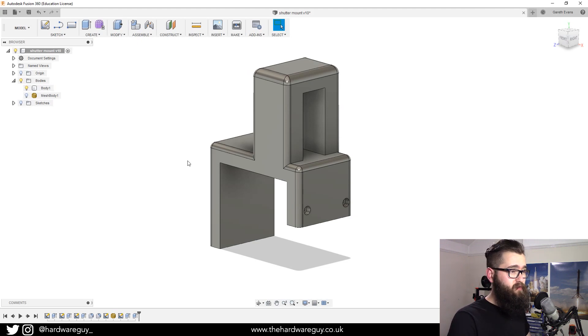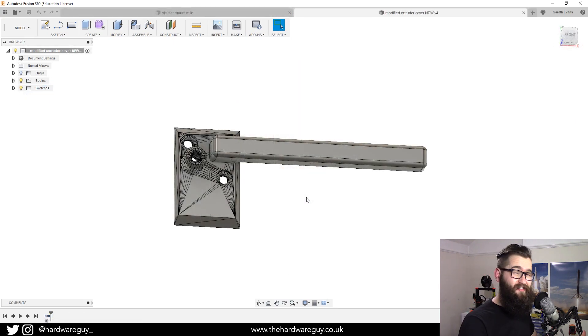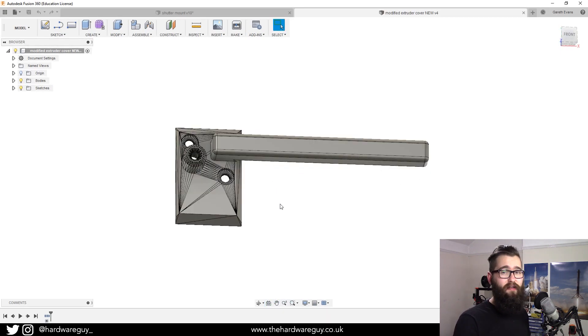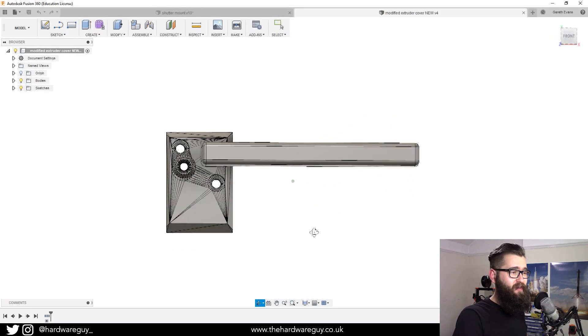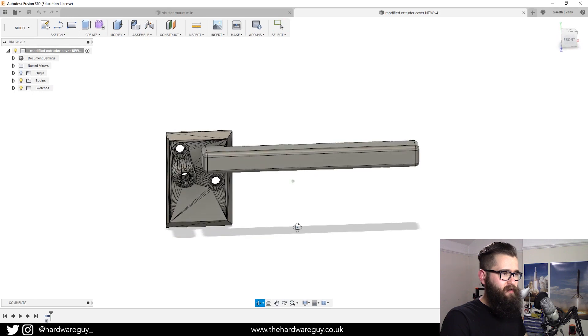This is the second part I made. I basically modified the pre-existing Prusa extruder part — the bit that fits over the extruder at the top where your filament goes through. I turned the STL file into a mesh and created this long arm that comes off it. It looks a bit funny but it does the job. I did have to print this with supports because it's not flat on the print bed surface, but that's easy enough in a slicer.